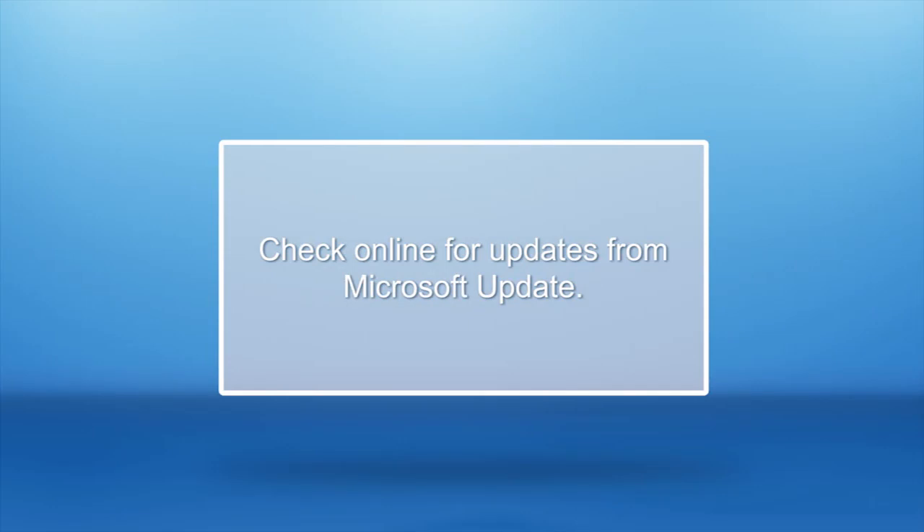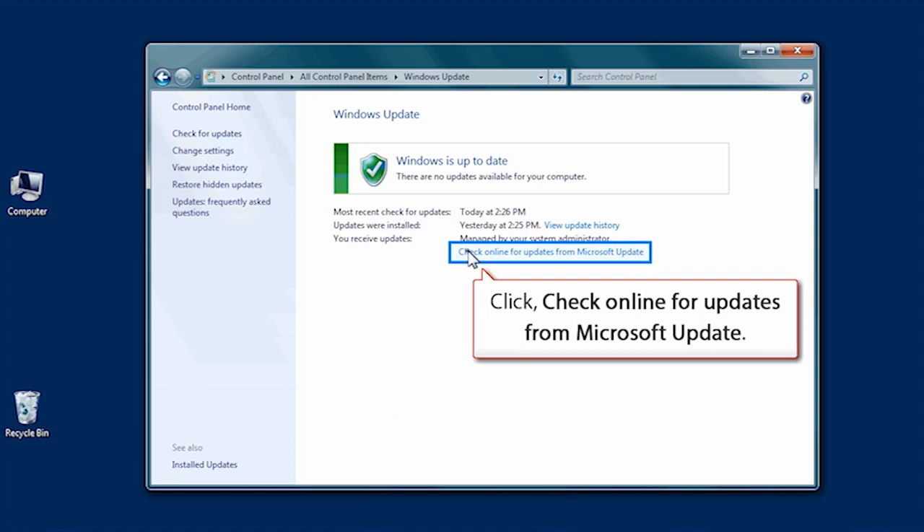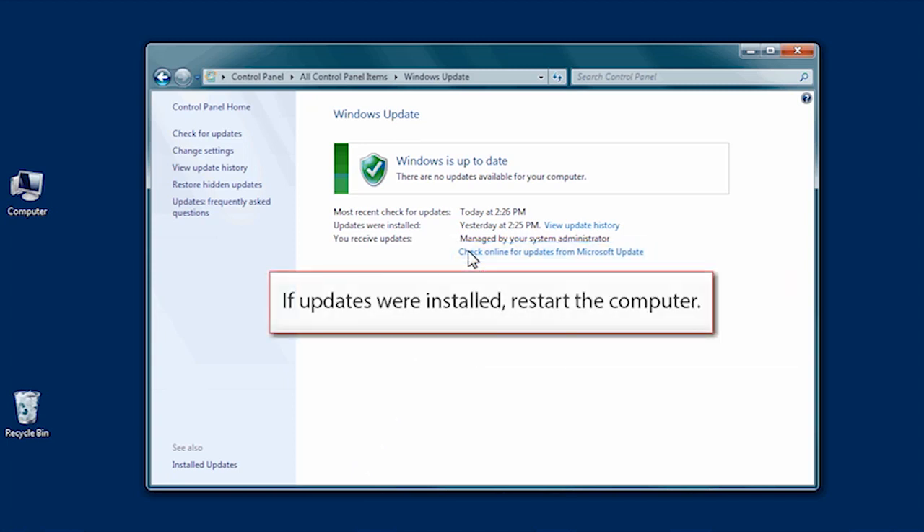Let's perform a Windows Update to be sure the operating system and database management system are up to date. Let's go back to the Control Panel window. Click Windows Update and click on Check Online for updates from Microsoft Update. If any updates were installed, restart the computer now.